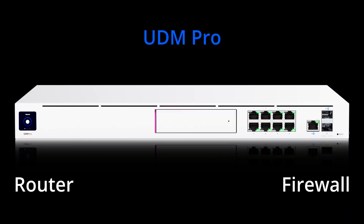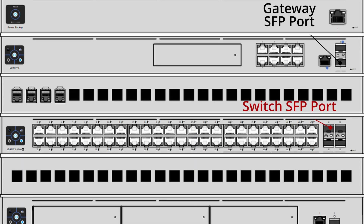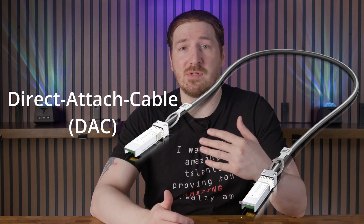The Dream Machine Pro functions as a router, firewall, and a software control plane all in one for all of our Ubiquiti equipment. I did a deep dive on this in a previous video — check it out if you missed it. The UDM Pro will be seeing all of the traffic that comes in and out of our network, so we don't want to bottleneck it. We're going to connect it to our first switch using the SFP port via a direct-attached cable, or DAC. The DAC cable on an SFP port will allow traffic to pass through up to 10 gigabits a second.